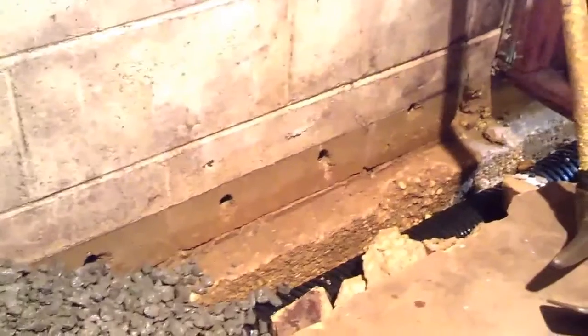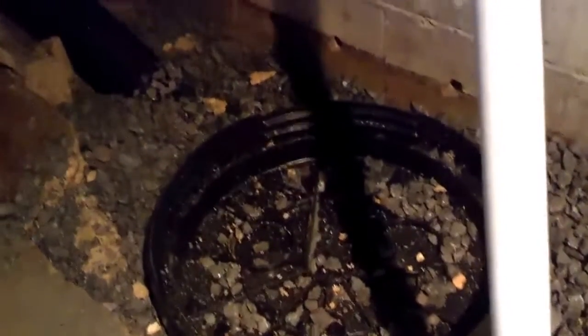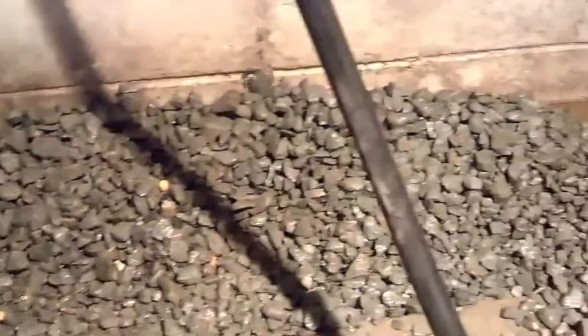Here's an example of some of the cinder blocks that were drilled out to drain out any water. Here's our sump pump. What they are doing now is they are backfilling it with crushed stone.